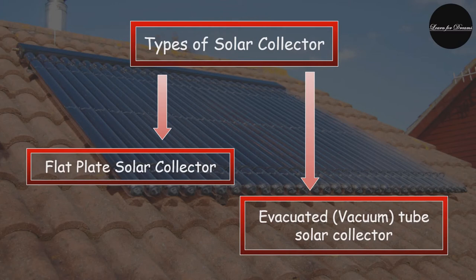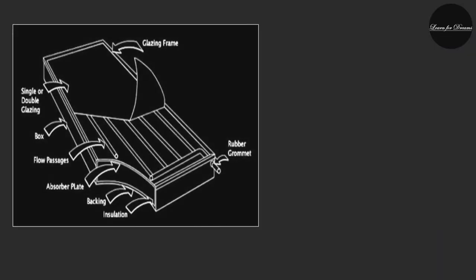The absorber plate can be used if a high temperature increase isn't necessary. But generally, the device uses reflective material to focus the sunlight and results in higher temperature. There are basically two types of solar collector: the flat plate collector and the evacuated tube solar collector. There are many more types, but here we are going to cover these two types and a few more in the upcoming slides.